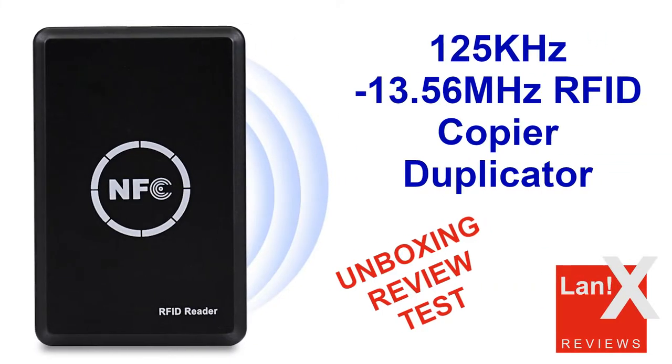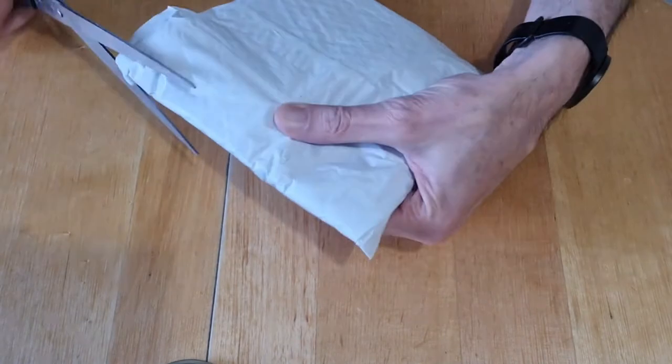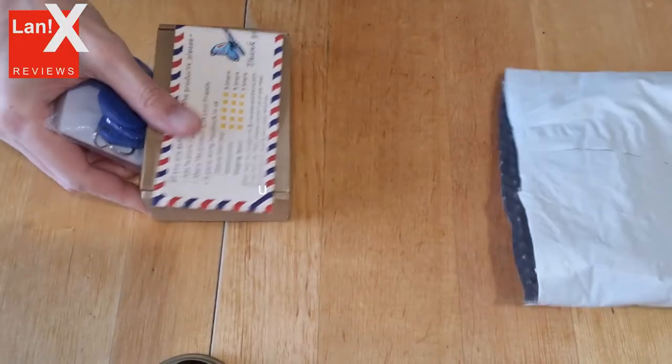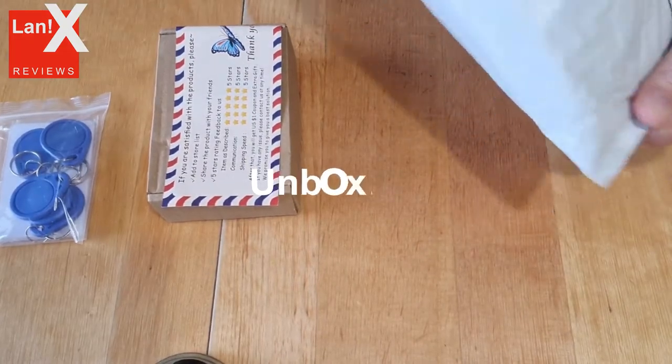Hello and welcome to my channel. In this video I will show you RFID copiers, so let's have a look. This one is sold on AliExpress for around 17 US dollars and there are different variants. I chose the one with five keyring chips and five cards.